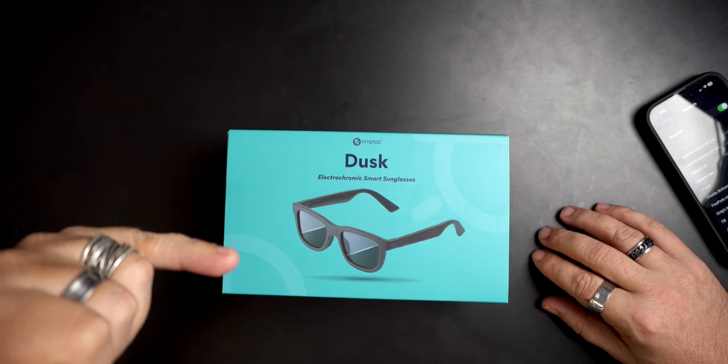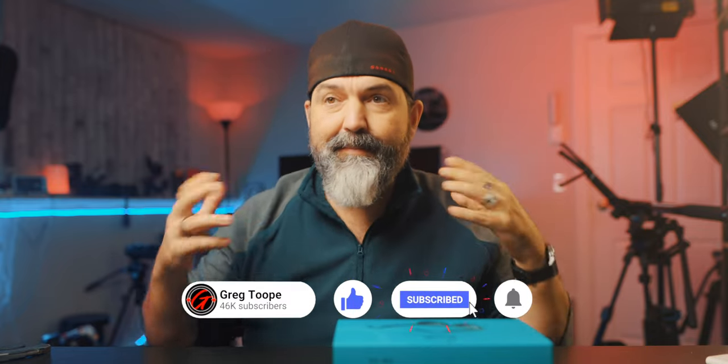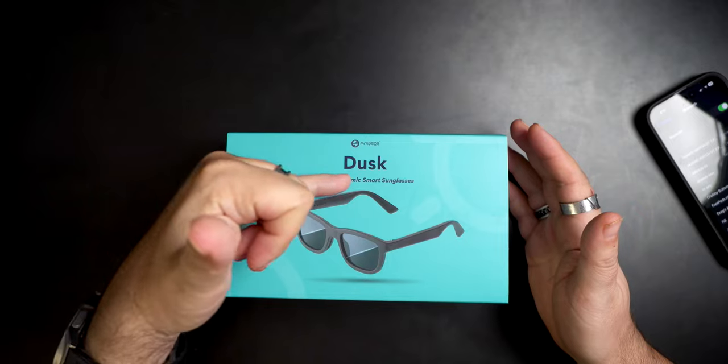We've got something pretty cool — I've actually been using these for the past few days and put them back in the box just to make it special. This is by a company called Ampere, and this is their Dusk smart sunglasses. They make a Dusk and a Dusk Light. What's cool is that the Dusk lets you control the tint, has built-in audio so you can hear stuff, make phone calls, and all that. The Dusk Light is only the tinting — so if you already have earbuds you love, the Dusk Light may be the way to go. We're going to take a look at the Dusk electrochromic smart sunglasses.